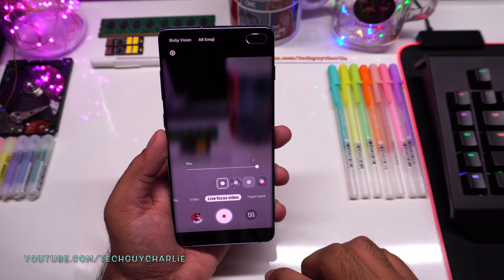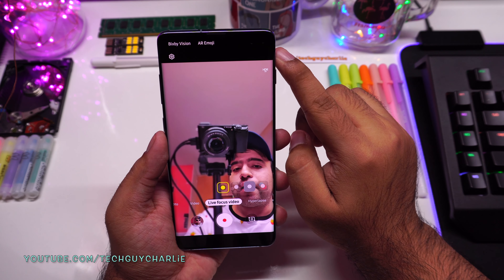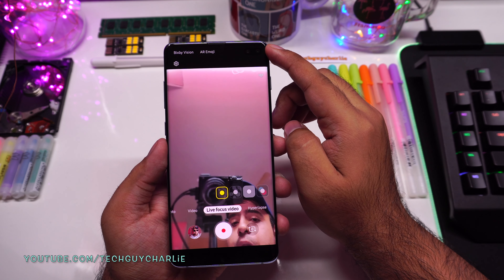The best part is live focus for video also works on the front-facing camera. I think live focus for video works better on the S10 Plus because we have a secondary depth-sensing camera which the Note 10 does not have. The Galaxy S10 Plus has a dual camera setup, so the phone uses the secondary 8-megapixel depth-sensing camera for that sweet background blur.